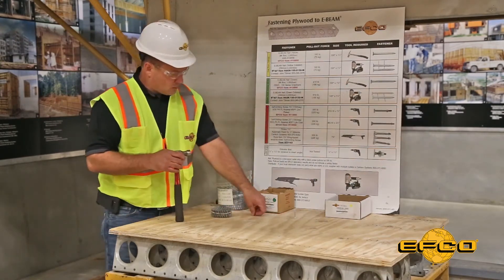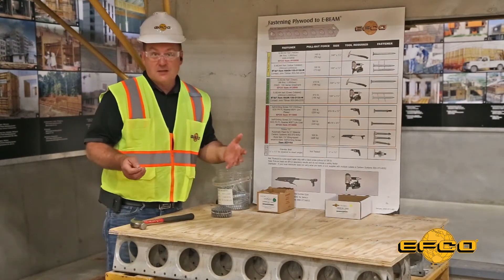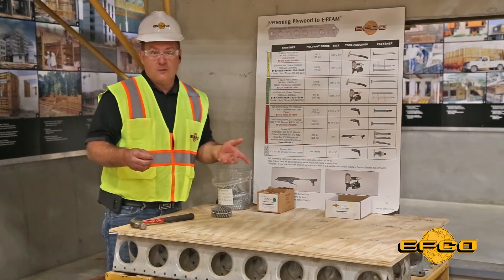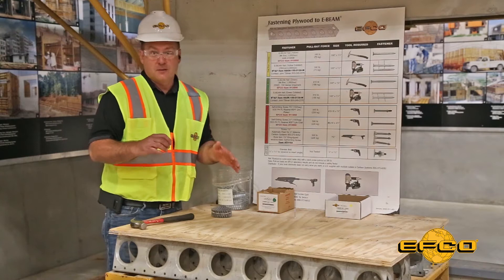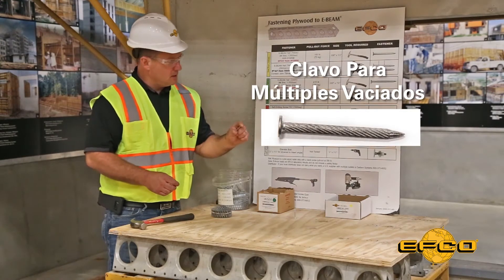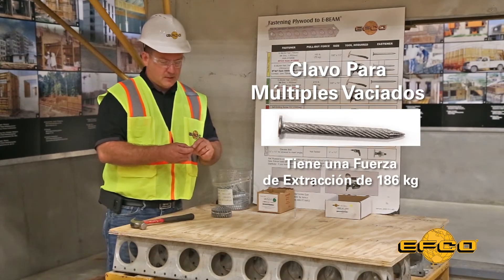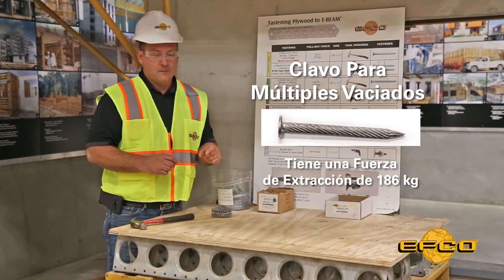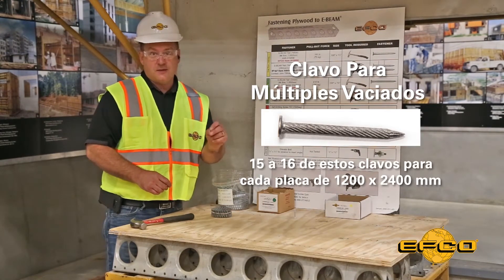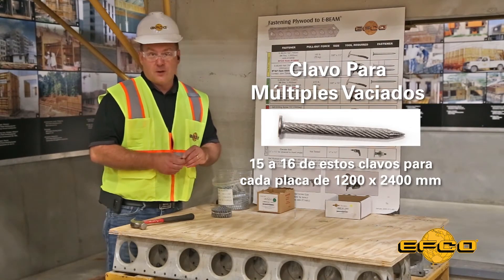For multiple-pour applications — whether you're using shoring towers as gangs and moving them as complete units between pours, or a simple wall gang where you want the plywood to remain fixed between each pour — EFCO offers the multiple-pour nail. This nail has a pull-out force of 410 pounds and will keep the plywood fixed to the E-Beams during each pour. It is recommended to use between 15 and 16 of these nails per 4x8 sheet of plywood so you don't have to reinstall the plywood after every pour.